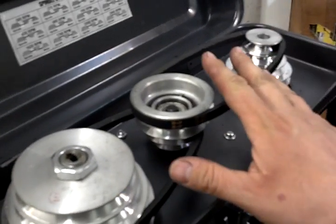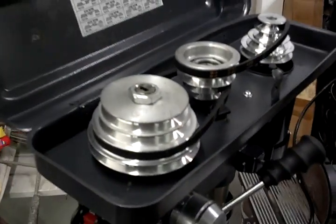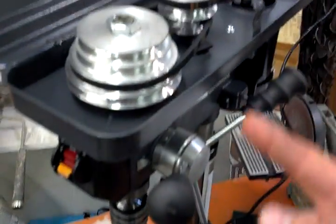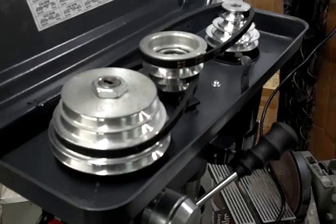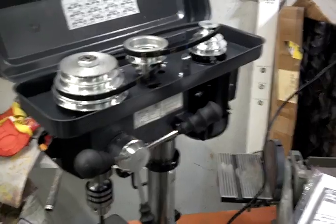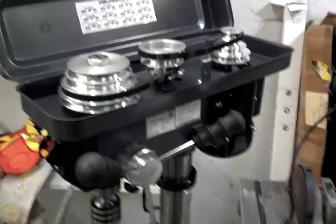Pulleys — so this has 12 speeds. I do not need 12 speeds, I need pretty much high, medium, and low. Even in my metal shop I never use all the speeds. I kick it on high if I want to put a drum sander on this thing, medium if I'm drilling a small hole, and low if I'm drilling a large hole. I also kick it on low for most holes through stainless steel and hard metals — you always want to go slow. Fast burns out bits, and that's a lesson you learn the hard way.